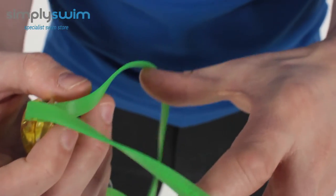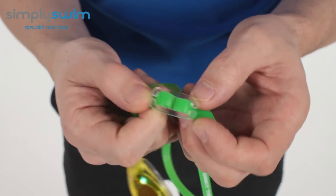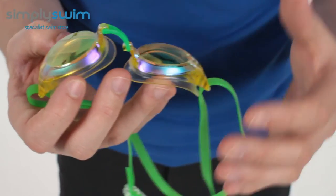If I just spin it around, you've got your traditional double strap system on the back and your traditional loop system on the back to adjust it. It's a smart bit of kit but it does exactly what it says on the tin — it's a nice low profile competition goggle.